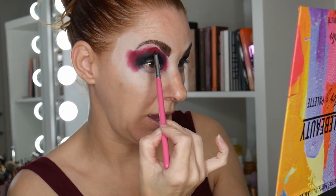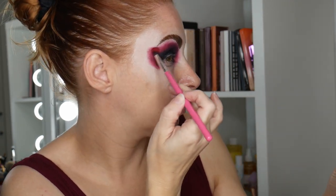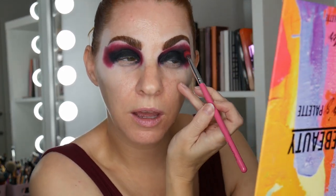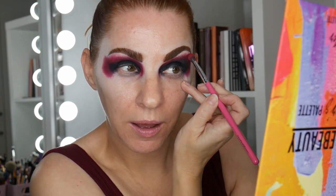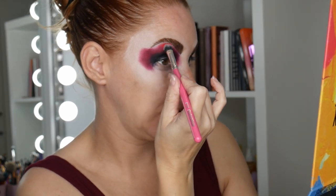I'm going back in with Chili Pepper from the Carnival palette and deepening that but blending it this time, working into the makeshift crease and bringing it around. The thing about reds is once you start blending them they can just look pink, and that's not what I want. So I'm going in with the Sample Beauty Painter's Palette in the shade Leo, using a flatter fluffy brush to blend that into Chili Pepper.